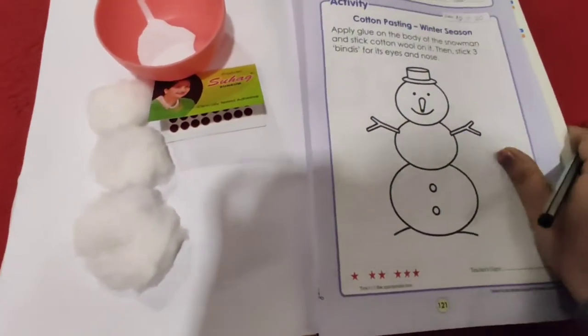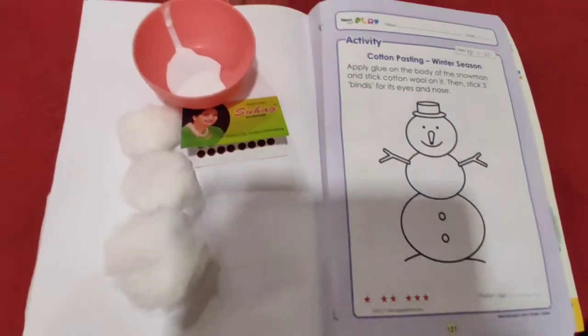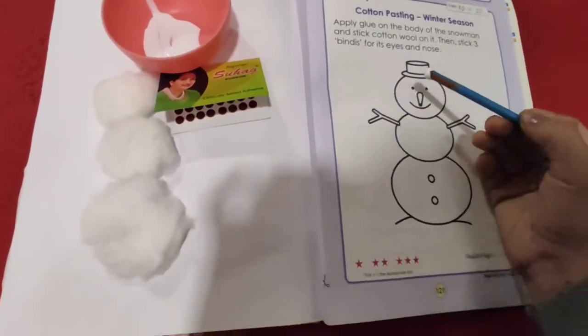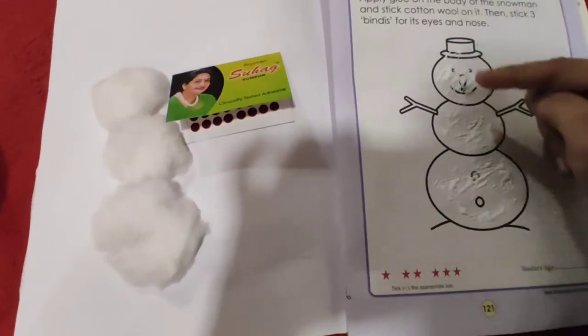Are you all ready to do it? So you can see here that I have taken the cotton and glue. Now what I will do — I will apply glue on the entire body of this snowman like this. So here I have applied glue.